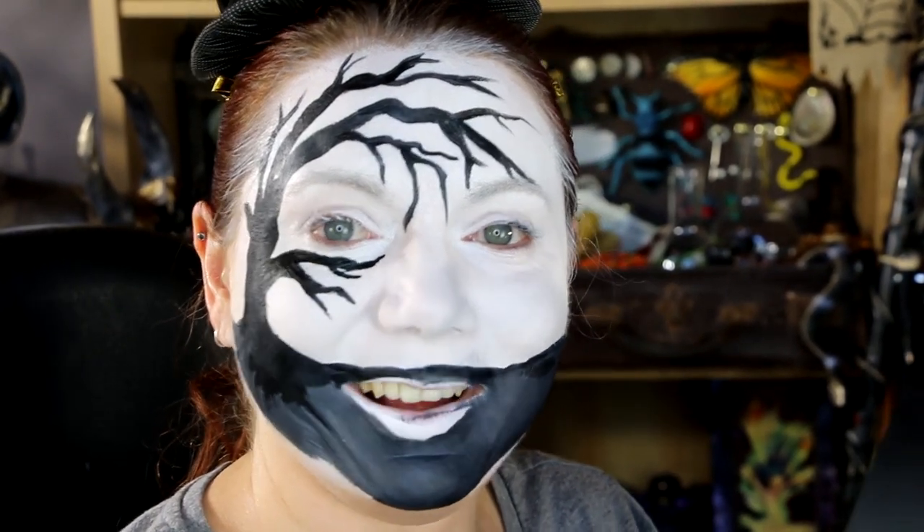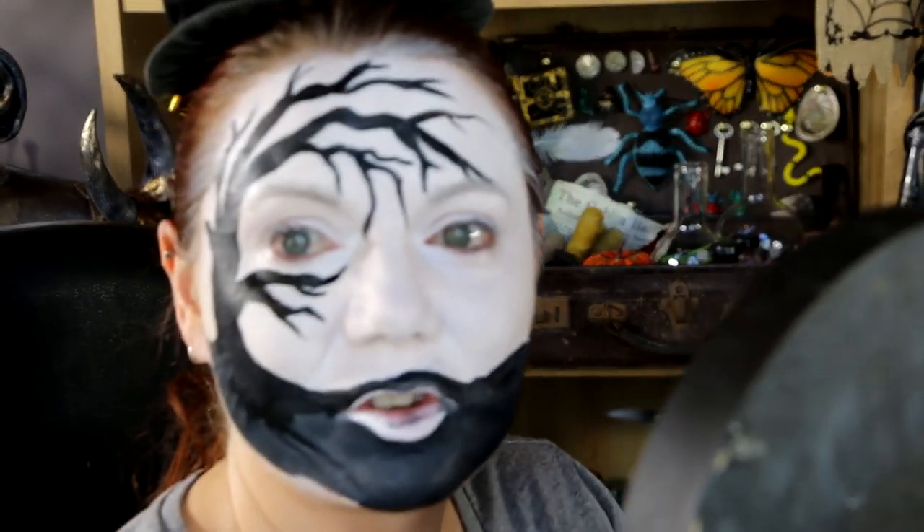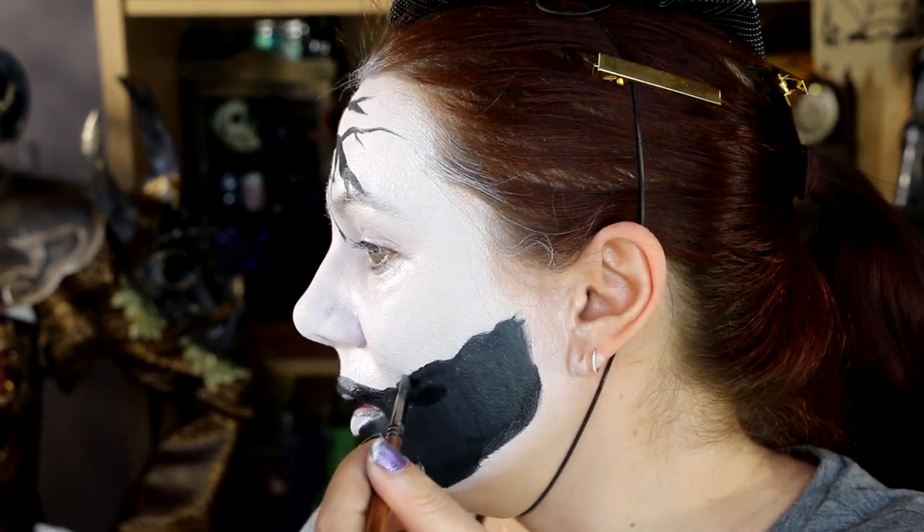My camera does not want to focus on me for this — I don't think it recognizes me as a face anymore, which I mean I'm flattered, but come on, focus. I'm gonna try and do some hills in the background on my cheek here. I'll turn this way and hope to god the camera stays in focus because it's really annoying.